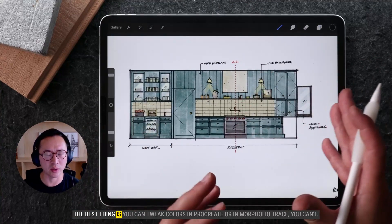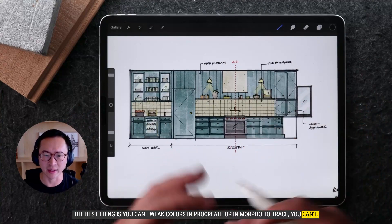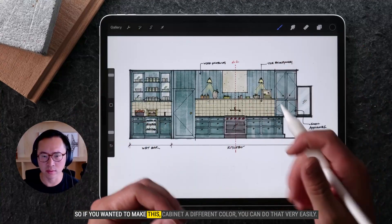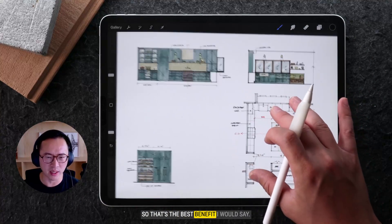The best thing is you can tweak colors in Procreate — in Morfolio Trace, you can't. So if you wanted to make this cabinet a different color, you can do that very easily. That's the best benefit, I would say.